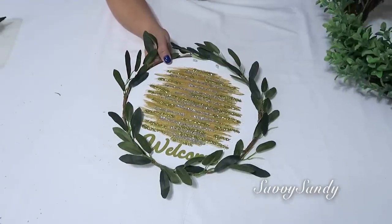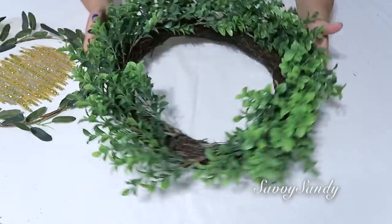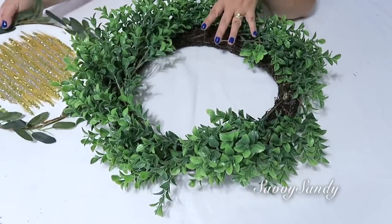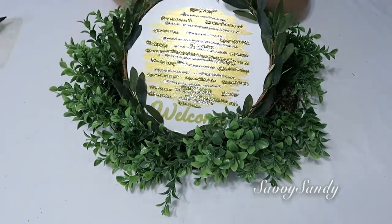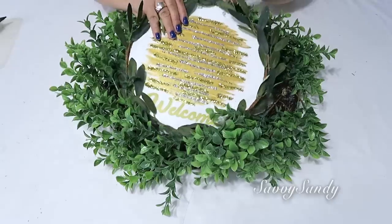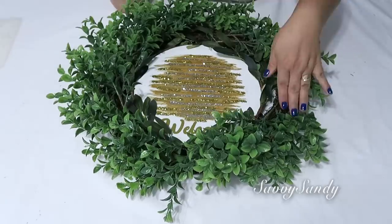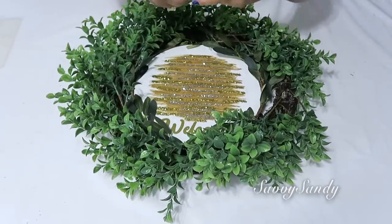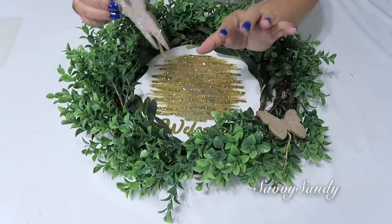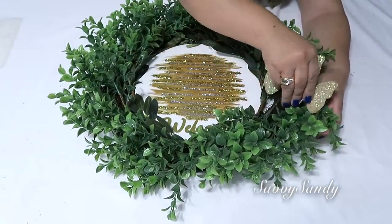Ahora, si tú la quieres hacer aún más bonita, consíguete una corona más o menos así como esta, o la puedes hacer también y le pones las ramitas. En realidad yo ya la compré así. Lo puedes poner adentro y lo voy a pegar con un alambre. En la parte de atrás le pongo el alambre y la voy a colgar de arriba. Es muy chévere porque tú esto lo puedes remover y cambiarle solamente la parte de adentro. Aquí a este otro lado le pueden poner alguna flor o algún detalle que ustedes quieran. Yo le voy a poner estas mariposas. Les puse un poquito de brillantina y les pegué un alambre. Venden muchas figuritas de animalitos de madera que tú puedes poner.